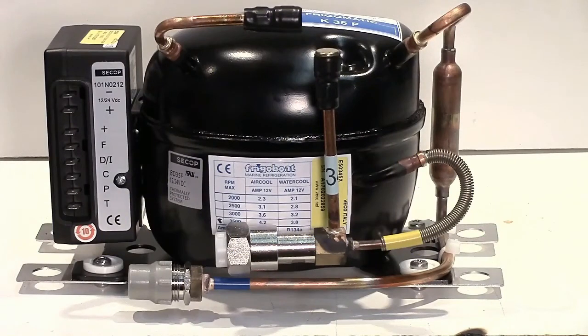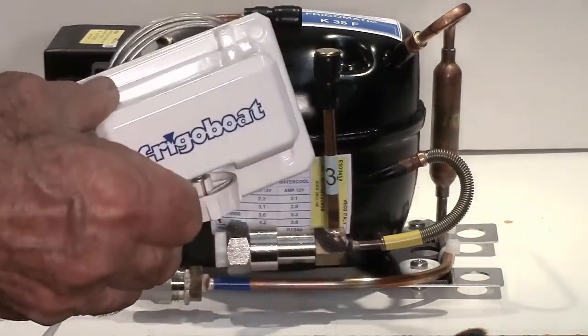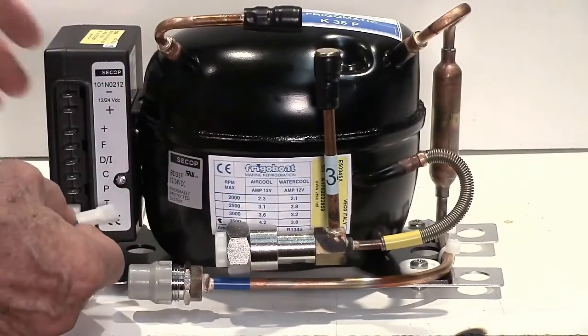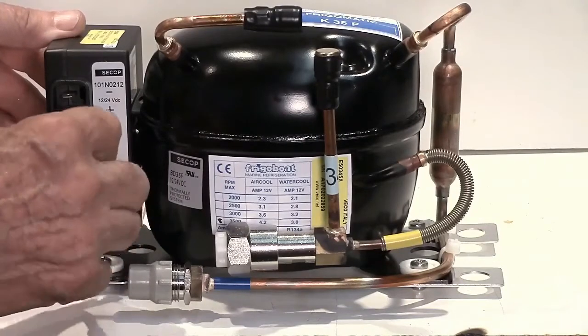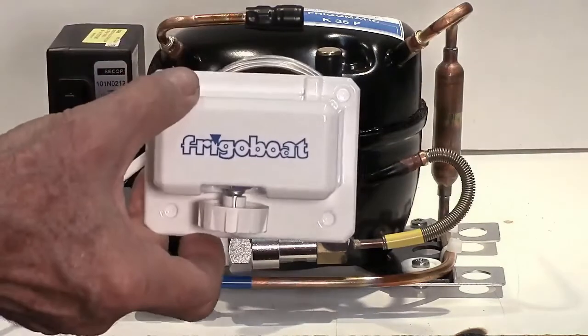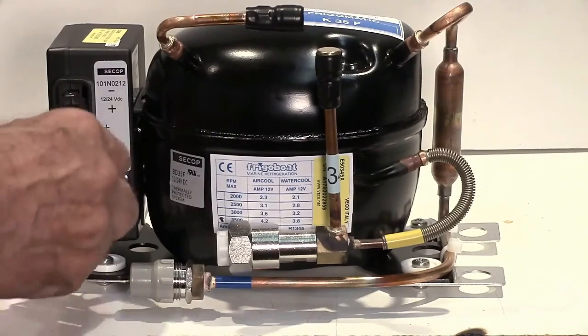Controlling the operation of the compressor is achieved by connecting a thermostat across the C and T terminals on the controller. This is a standard mechanical refrigerator thermostat with two wires, and if we plug those into the C and T terminals on the controller, the system will run under the control of the thermostat, but only at 2,000 RPM — the lowest speed possible. We do this on small systems like the Paris systems where the condenser cannot handle any higher compressor speed.